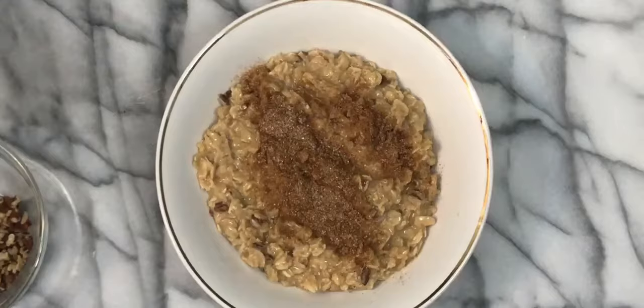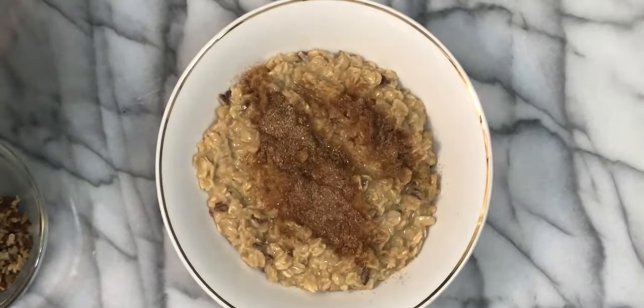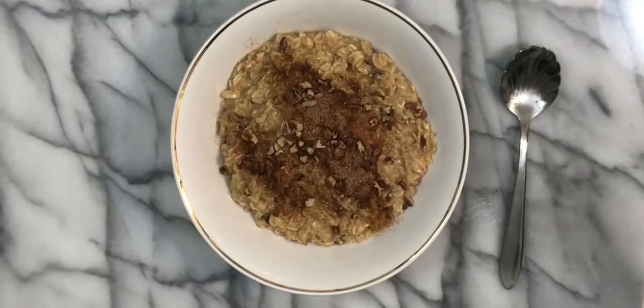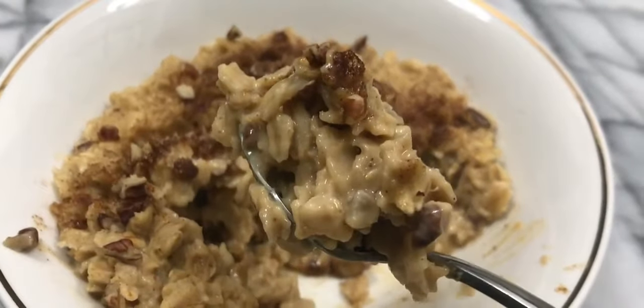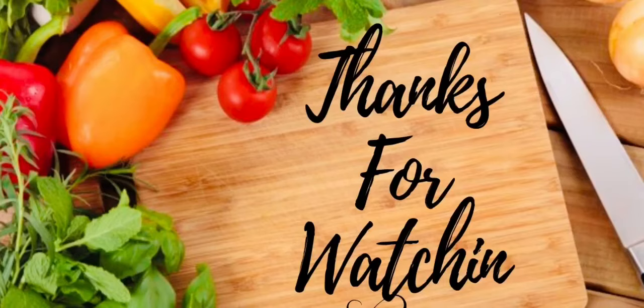Then we're just going to pour the deliciousness into our bowl, top it off with some cinnamon, put a few more pecans on top, and enjoy. The smell is incredible and the taste is phenomenal — this is my favorite oatmeal dish. I'll see you in the next one. I appreciate you and thank you very much for watching.